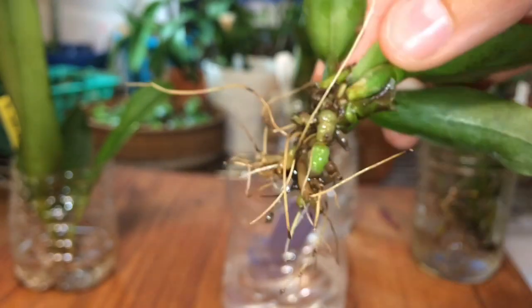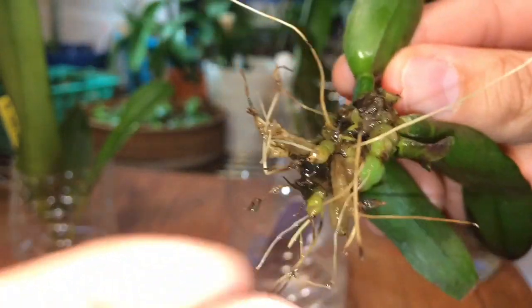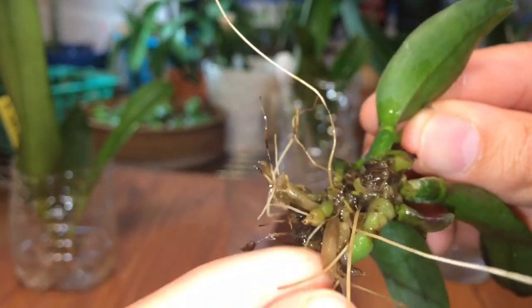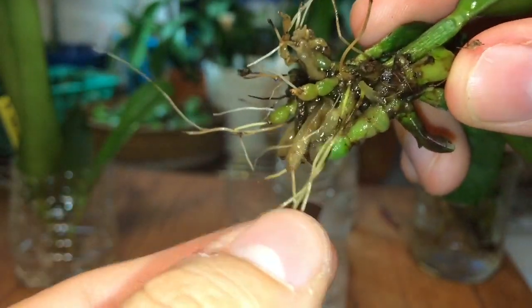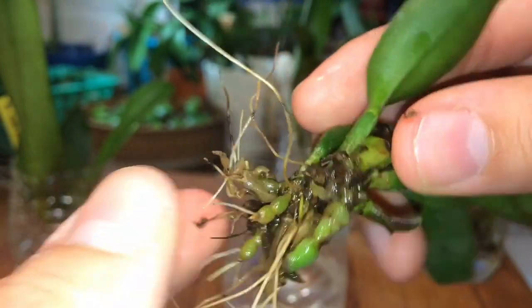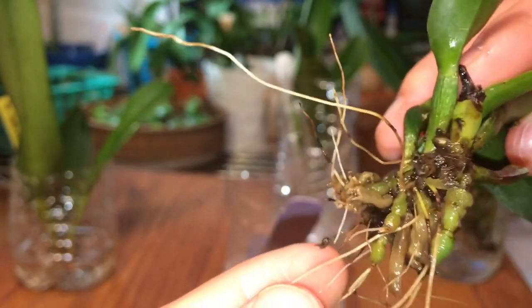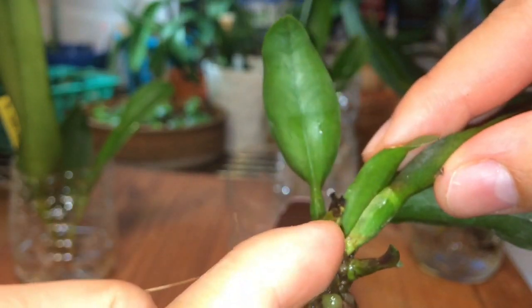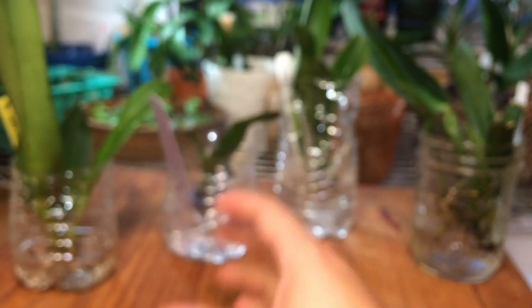Vamos a ver esta pequeña. Se está recuperando. Estas raíces que las ven como anaranjadas, oscuras, son las raíces viejas que mueren y le dan paso a las nuevas raíces. Esta también se está recuperando — por aquí está saliendo un nuevo brote. Yo pensé que todas estas catleyas iban a morir, pero no. Me dieron esa grata sorpresa.